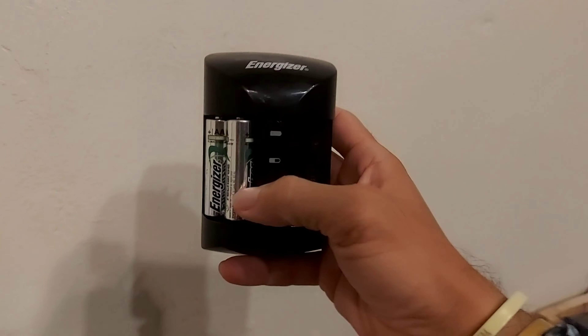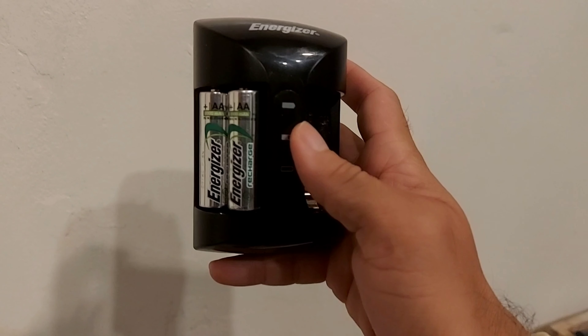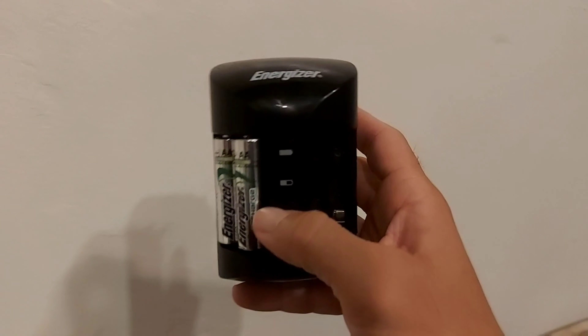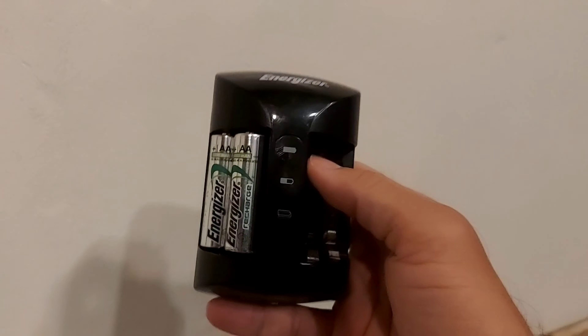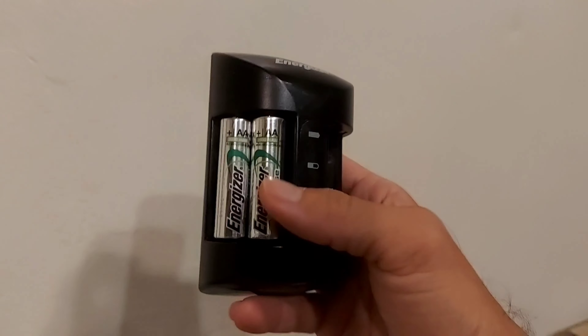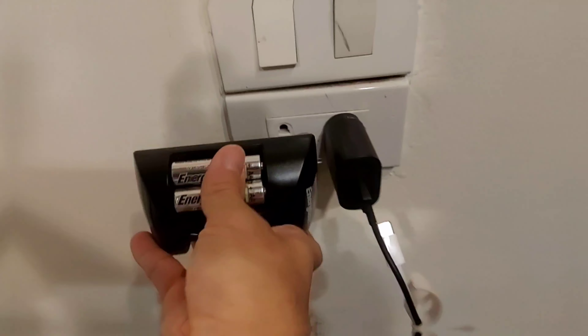As you can see, I also have my Energizer AA batteries here — I have four of them, though I need to buy more. It's a pretty nifty charger and easy to use. You literally just pop the batteries into the slot. It takes four AA or AAA batteries and you just flip out the plug into your socket.